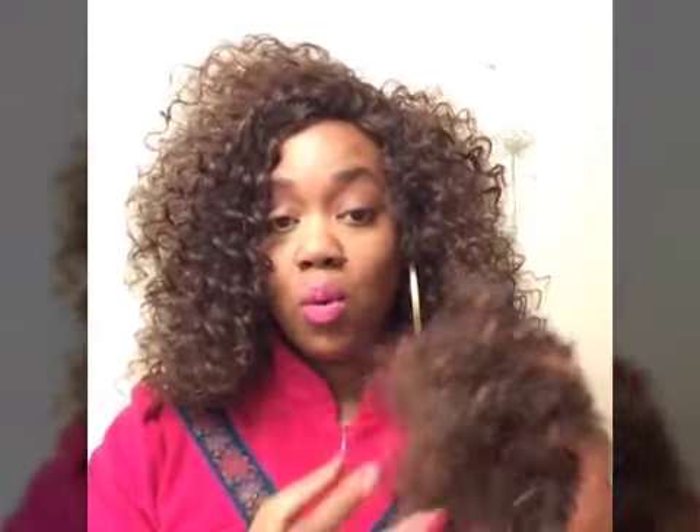It is a medium to small size cap so it fits perfect on my head. If you do have a bigger head, you might just want to leave the latches and kind of leave the wig open so it can fit. Let's talk about how much hair I took off — this is how much hair I took off of this wig, quite a bit.